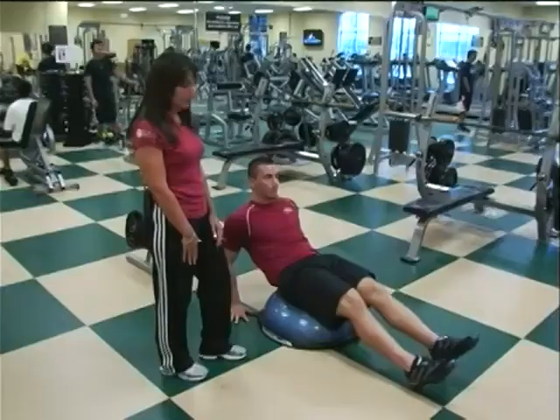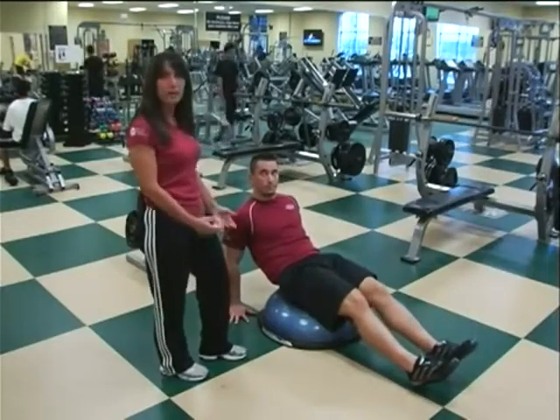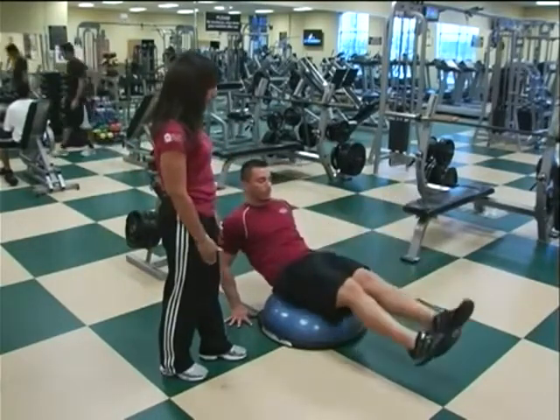Matt is also going to show us how to do the BOSU pike. Doing your sit-ups, whether it's the knee to the chest or the pike, requires additional balance, which incorporates more core muscles. He's going to be in the same position, but he's going to bring his legs straight up and back down.